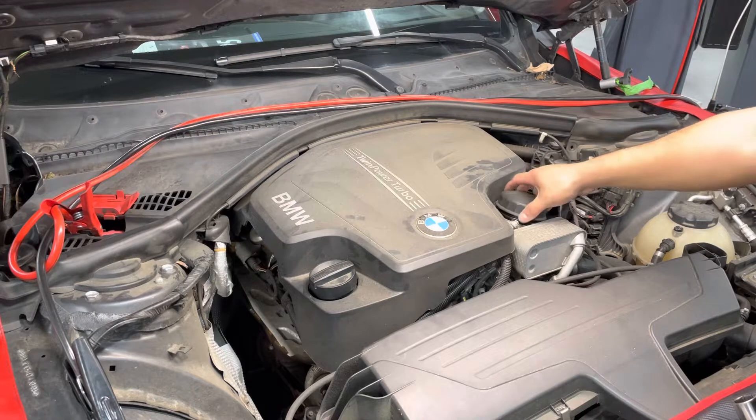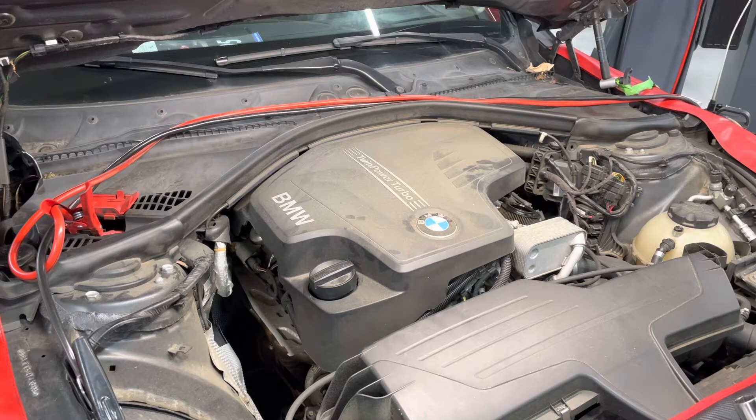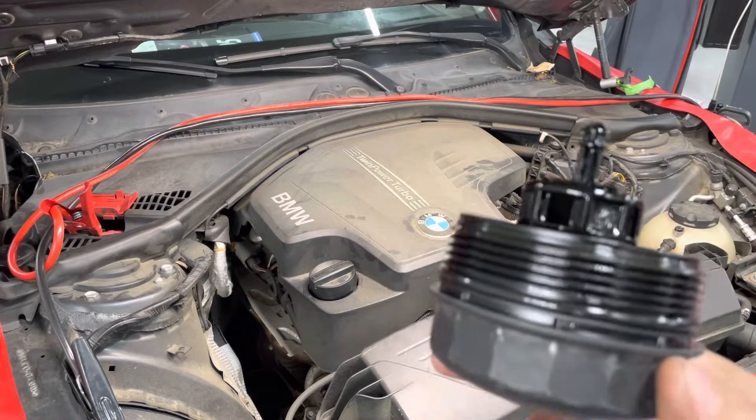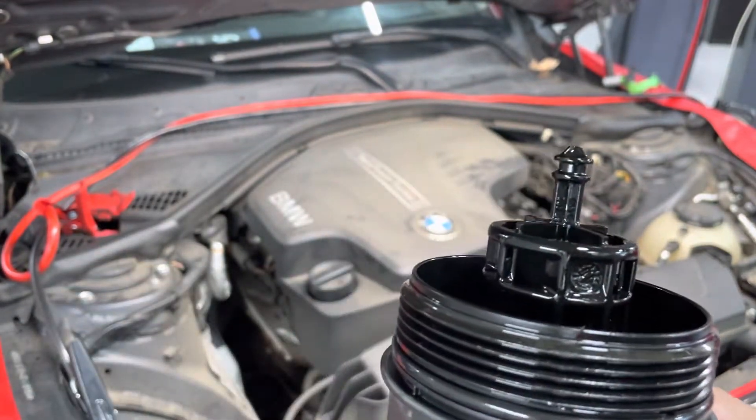So I pulled out the oil filter. This is not the genuine filter for this vehicle — it is a Korean filter. And what's currently going on — I don't know if I can get this in the camera shot — we have an O-ring here, but we are missing the O-ring on the tip.